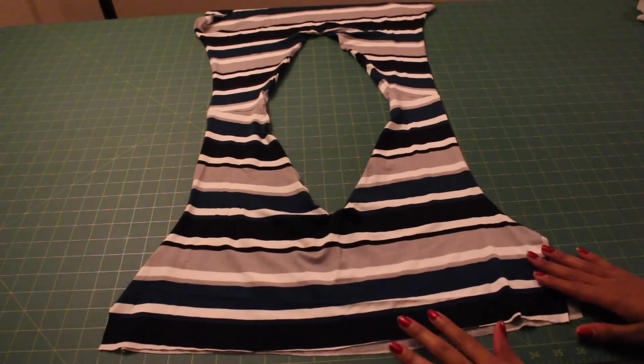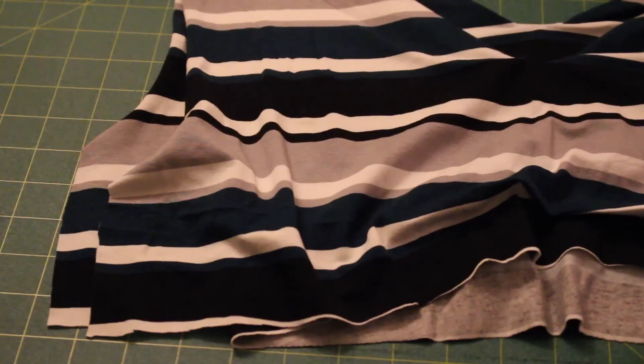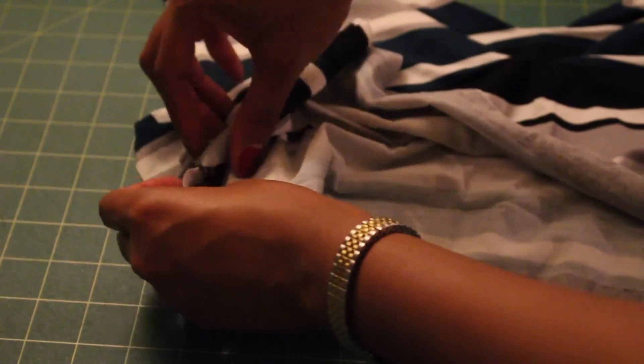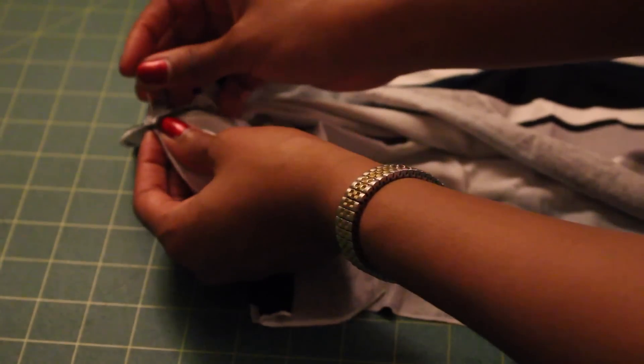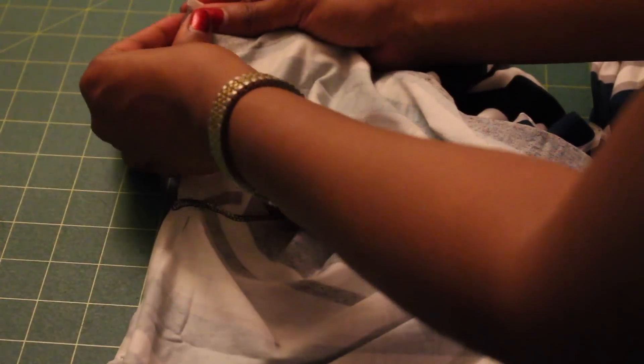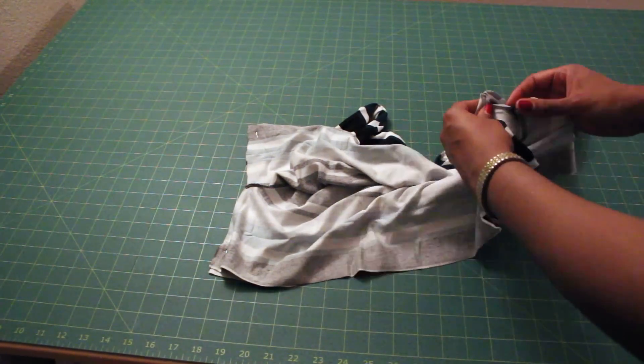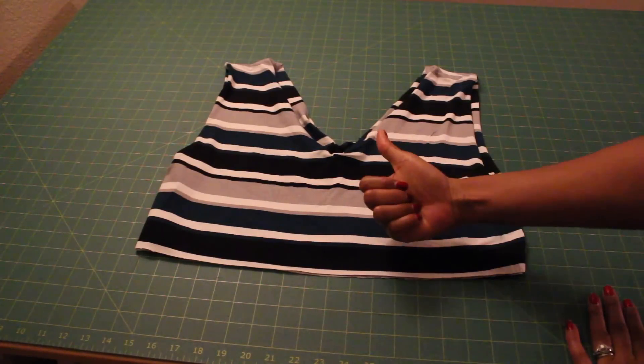To close up your side seams, lay your bodice as you would wear it. Open out your top piece or fashion fabric, match the seams, and pin. You're going to be sewing one straight line — do that on both sides of your bodice.